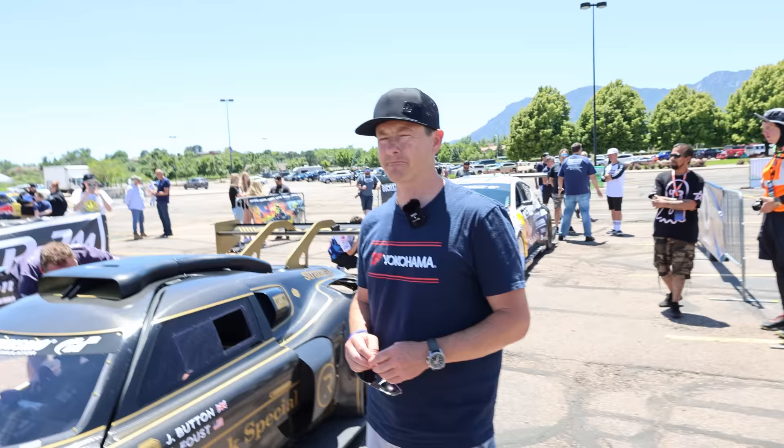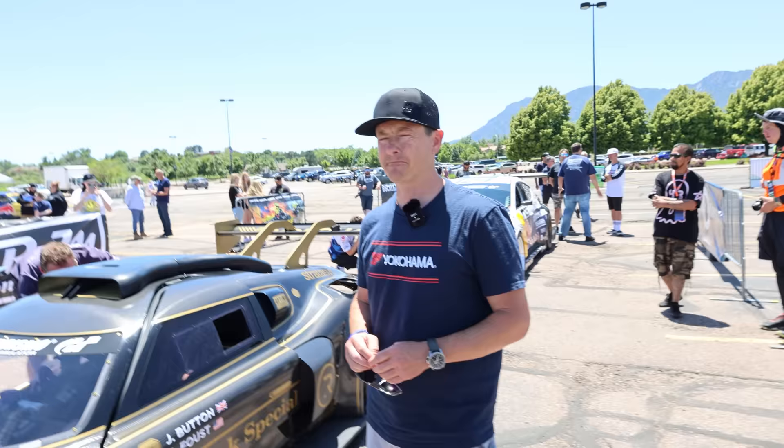It's good to see you. So stoked to see you in this. Can't wait to see you fly by us at whatever corner we're going to be at on the mountain. Good to see you, Larry. It's going to be awesome.